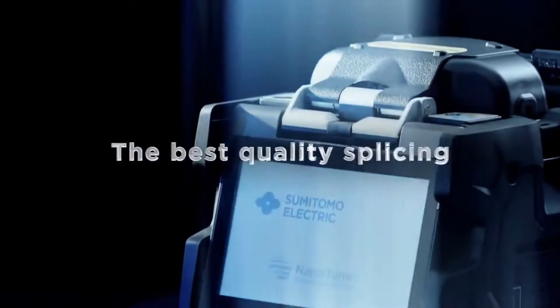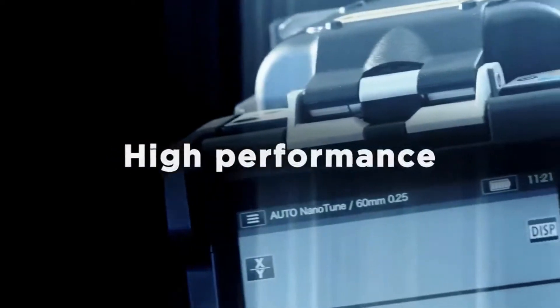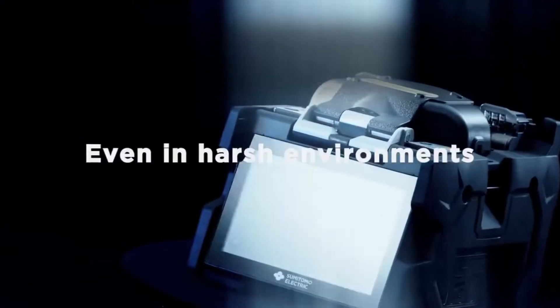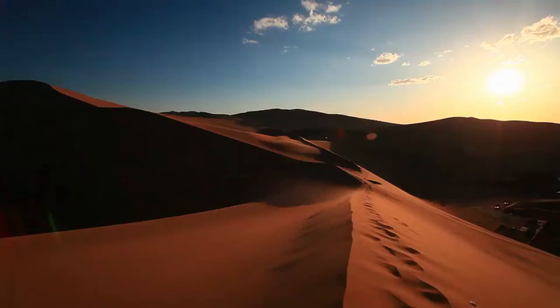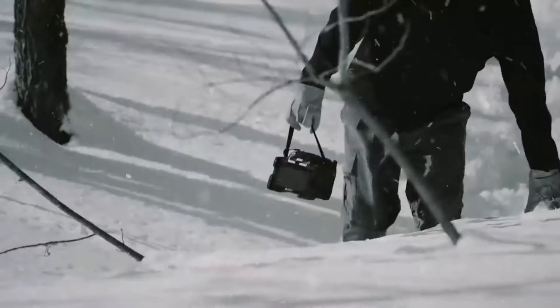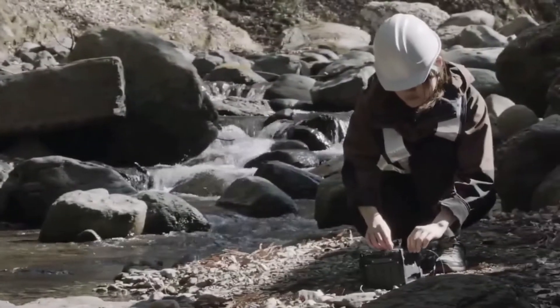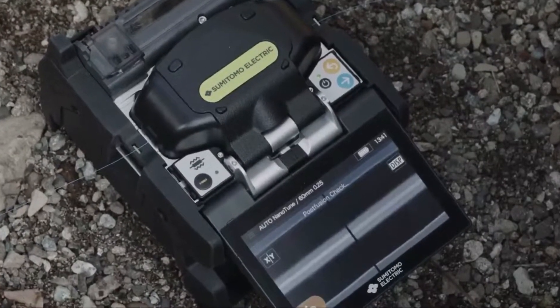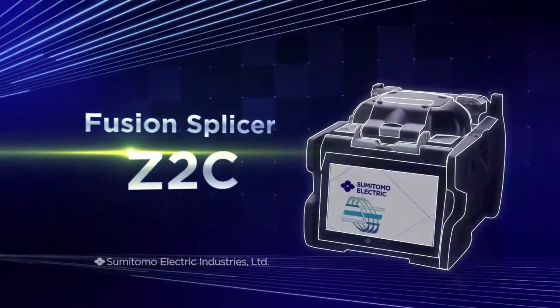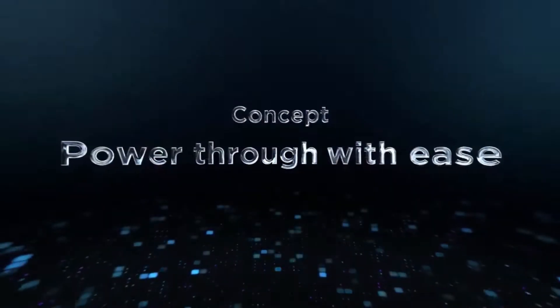Our goal is to achieve the best quality splicing — high performance even in harsh environments. We have made high quality splicing possible even in harsh operating conditions, regardless of operator skill.